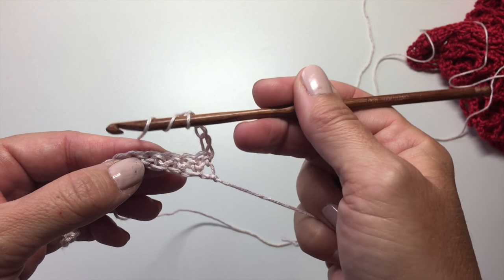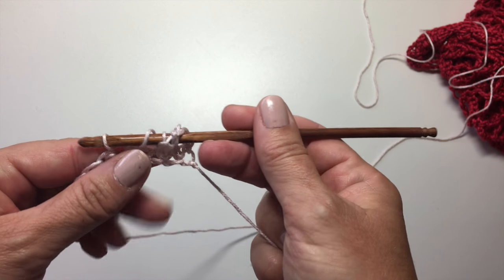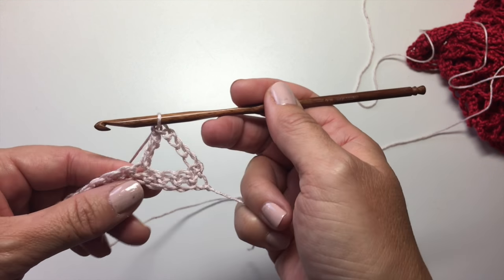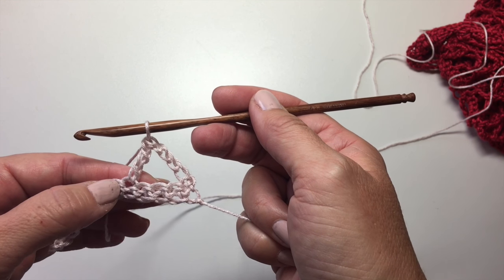Skip three single crochets and work a treble stitch in the next stitch. We're going to yarn over twice, insert our hook into that fifth stitch from the end of the row, yarn over, pull up a loop, yarn over, pull through two, yarn over, pull through two, yarn over, pull through two. So now we've done a chain four, skip three stitches, and done a treble stitch.